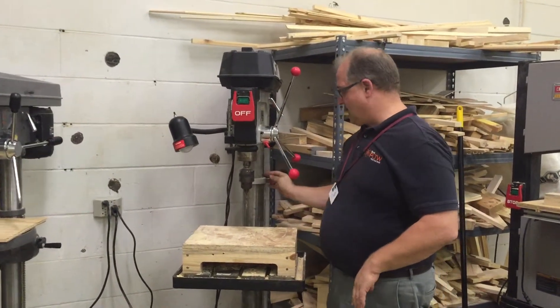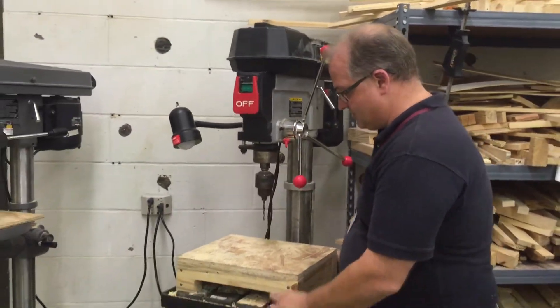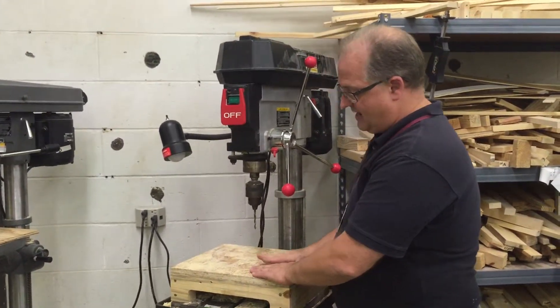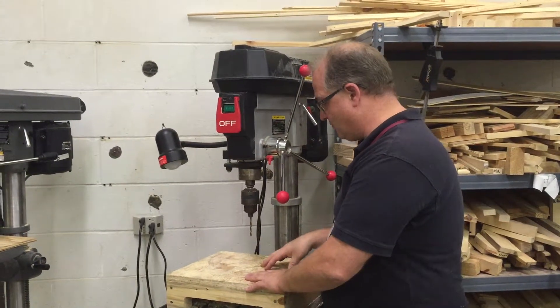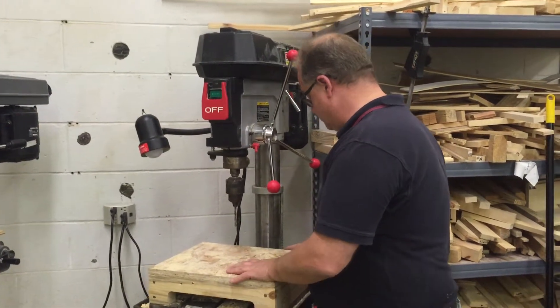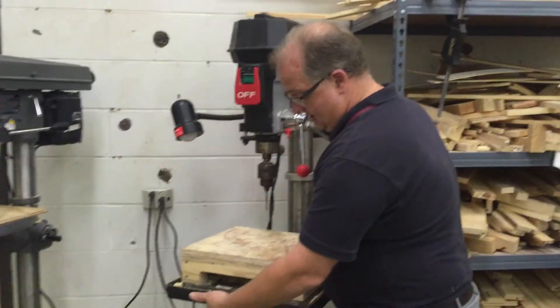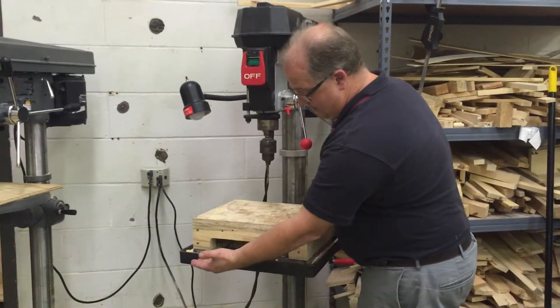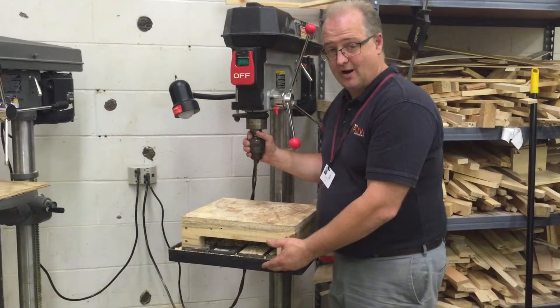As we look at the column, we have the table attached to it. Now I've got a sub-table here made out of wood so that students won't drill through the actual table. We raised this up so that we've got a place that we can secure parts on. But we can rotate this table — generally we want to keep it at 90 degrees to the chuck so that we drill a nice straight hole.